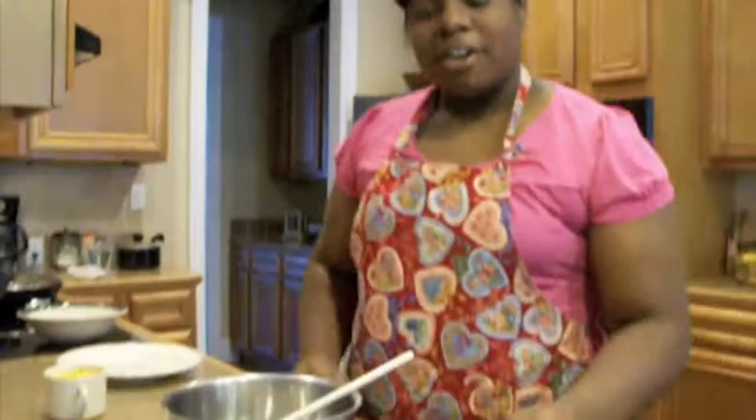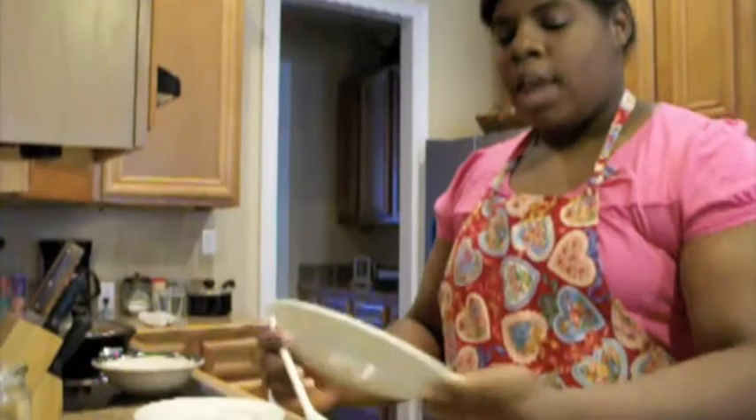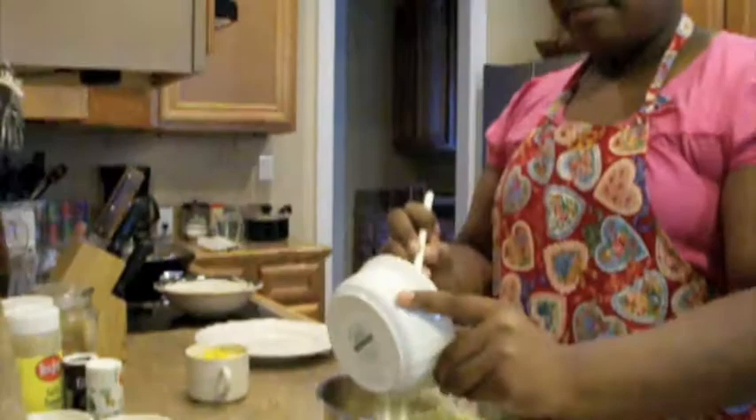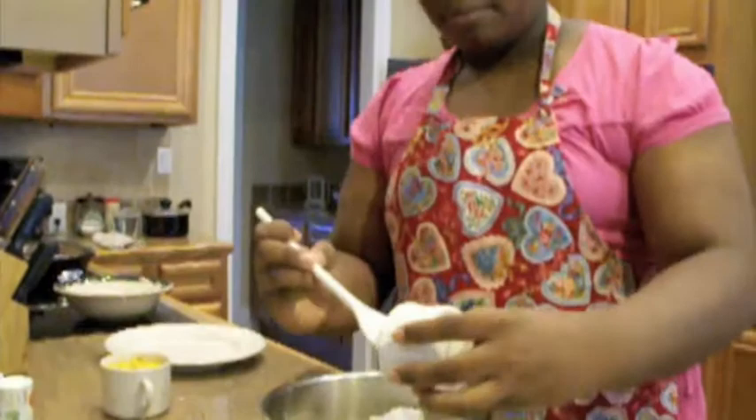First, you'll need one can of salmon that has been deboned and drained. Next, you'll need a third of a cup of celery, half of a medium-sized onion, half of a bell pepper — green to be exact.